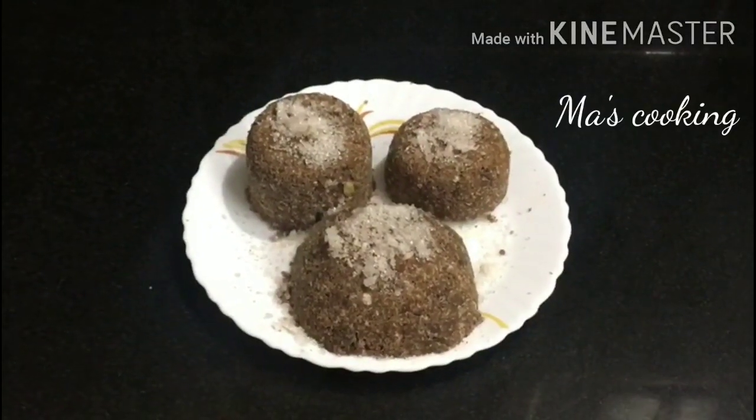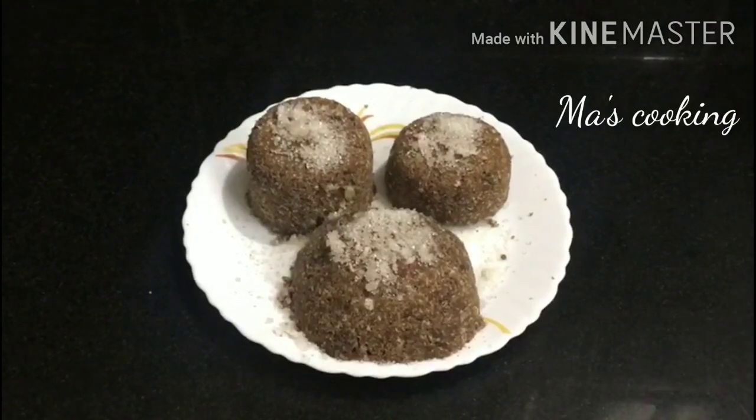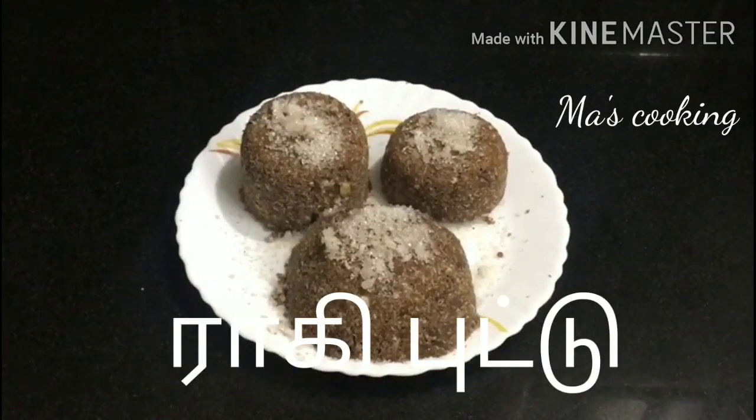Hello friends! Welcome to Mastro King! Today we will see a healthy and tasty item, Ragi Put. Come here and see how to do it.